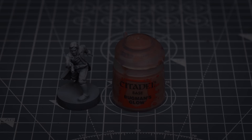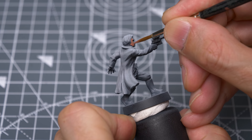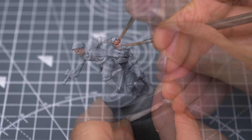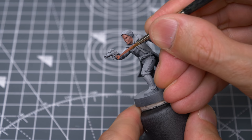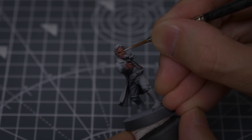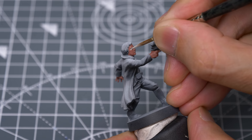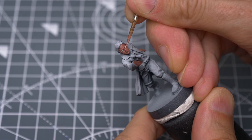I'm going to begin by painting the skin with some Bugman's Glow, and as usual I'm thinning my paints with a few drops of water. Next, I'm going to use some Ivory to paint the eyes. I'm doing this now because the eyes are quite deep-set, and will almost certainly need some correcting with the skin tone, which is much easier to do at this stage rather than later. I'm using the Bugman's Glow to trim the eyes back.